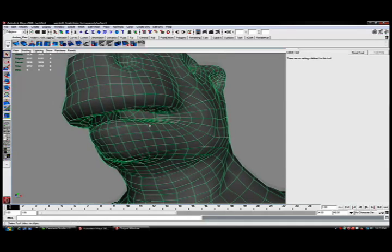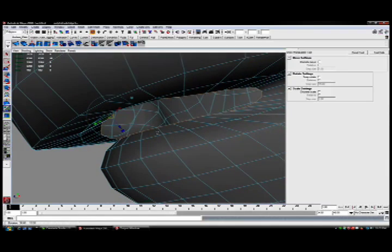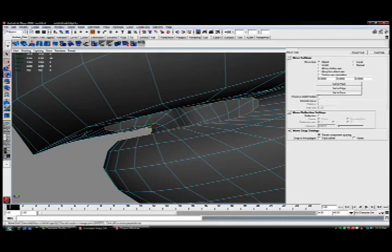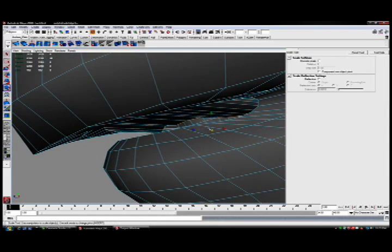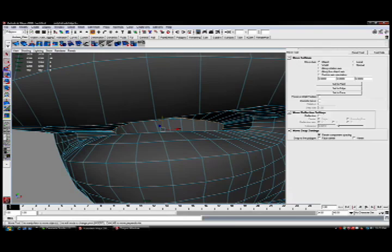I'm going to start off with the mouth, and you'll notice my big problem is that I just don't have anything inside the mouth right now. I'll grab the Select Border Edge tool, which will allow me to take all those edges very quickly, and I'll hit Extrude the Selected Component, allowing me to bring these faces backwards. I'll extrude them, I'll scale them just a little bit, and I want to just very quickly build the inside of this mouth.